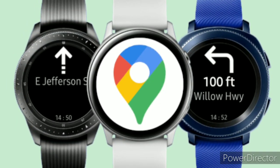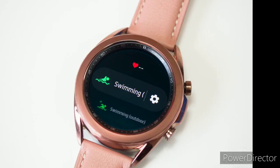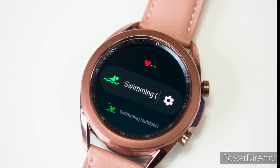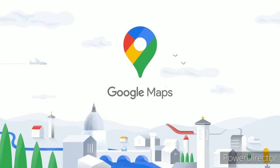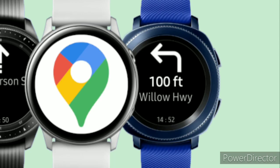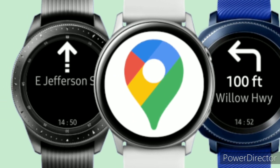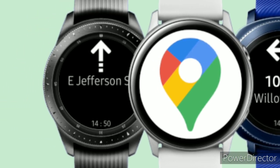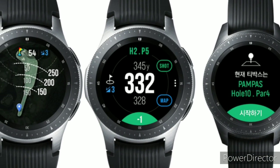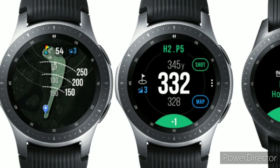How to use Google Maps on a Samsung Galaxy Smartwatch. A smartwatch can be a helpful companion when traveling. Samsung Galaxy smartwatches don't include native integration with Google Maps. However, you can still get Google Maps turn-by-turn navigation on your Samsung watch. Samsung smartwatches don't come with any Google Apps pre-installed, nor are there any official apps in the Galaxy Store. However, just as you can get Google Assistant up and running on a Samsung watch, there are also ways you can use Google Maps.